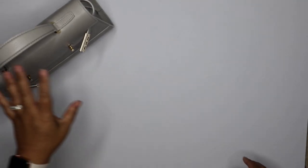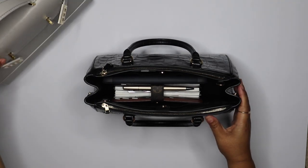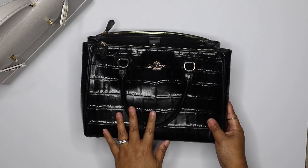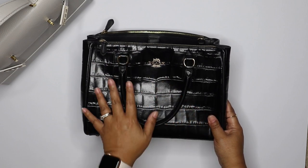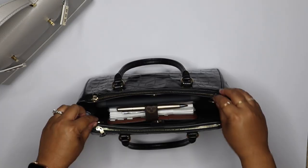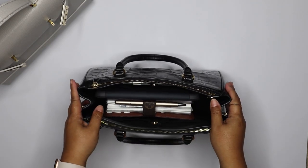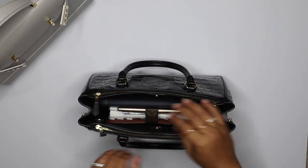I wanted to show you the bag I've been using on an everyday basis. This is my Coach bag — I get a lot of questions about it. I got this at the outlet years ago, so I don't even know if it's available anymore, but it's like a glossy black croco Coach. I love a short top handle, and it also has two little loops to hook a longer strap to wear as a crossbody or over your shoulder. This is what I carry every day — it's also structured so it doesn't fall over.